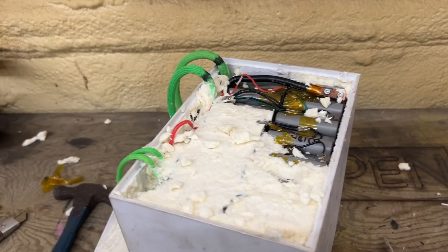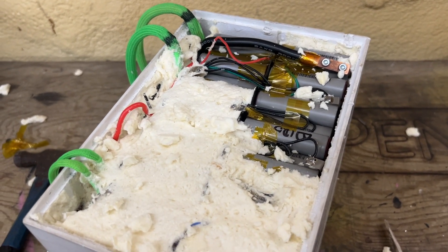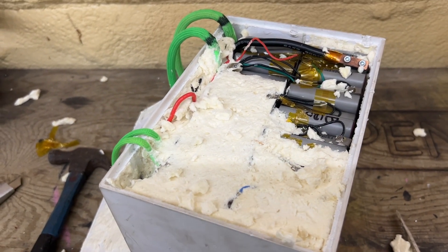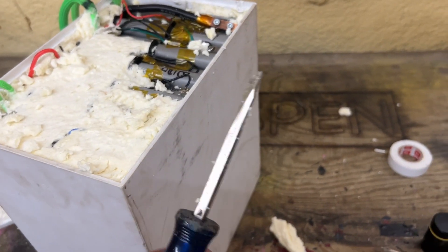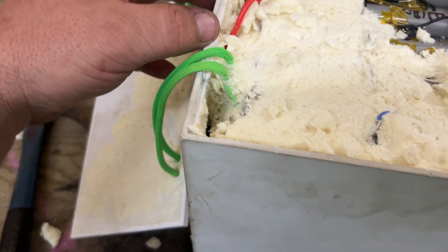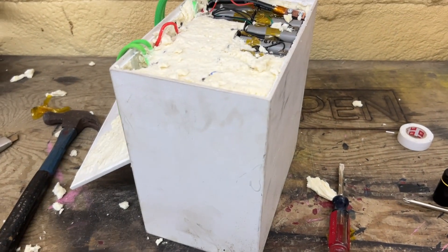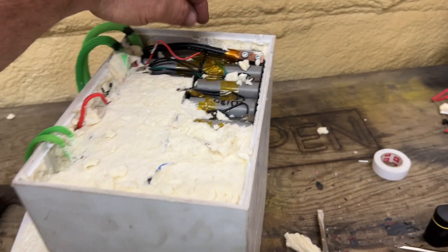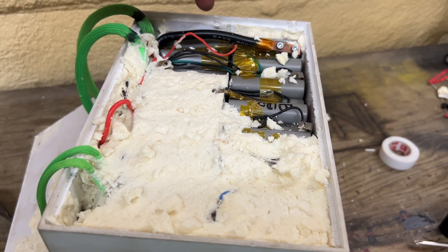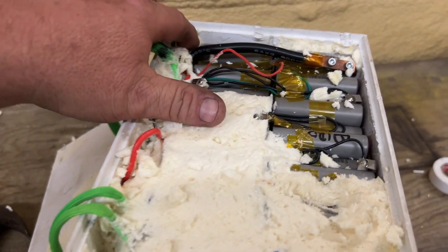I'm low-key nervous about arcing anything out or shorting anything while I'm in here. These are lithium-ion batteries and I know the dangers. I really don't have the proper tools — I'm digging around with flatheads. I think the BMS is going to be on the front side. If I could find a way to get these batteries to actually slide out of the unit, I'd like to do that. I thought about disconnecting the main lug, but I'm not sure if it's going from the output to the BMS.